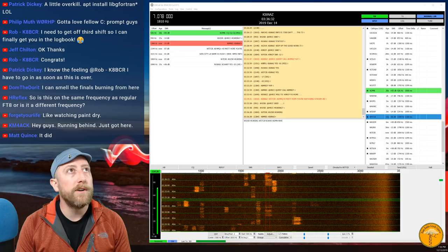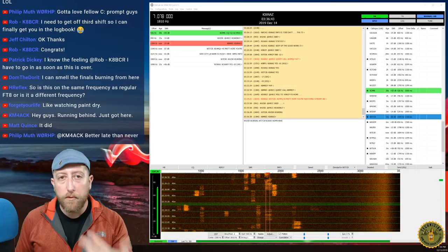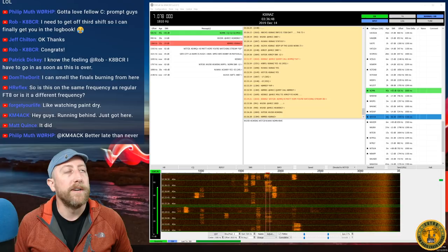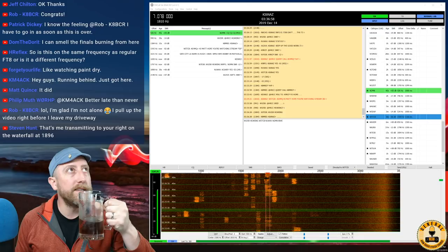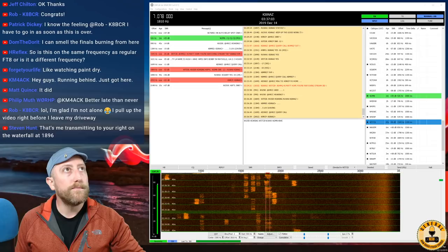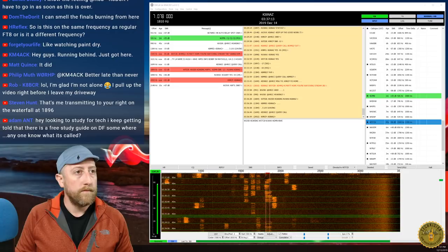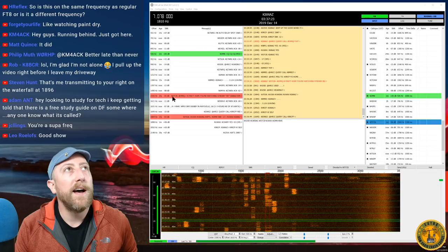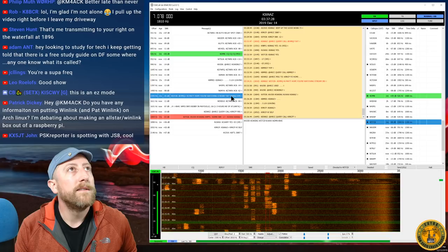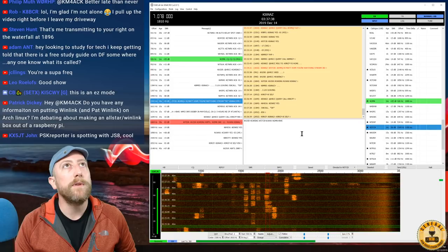It looks like K8MRD is sending me something. There are a couple of people stacked up on my frequency — probably many people trying to get in and talk. I'll check the raw message. W5TCB relayed the message to AE4MQ: 'Hi Matt, hope you're watching the stream.' It looks like it went through. That's how you send a relayed message in JS8Call.